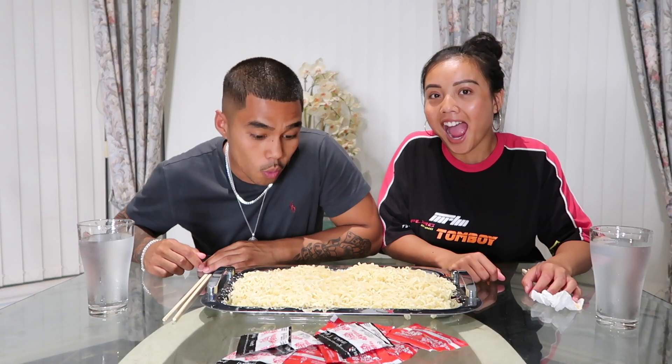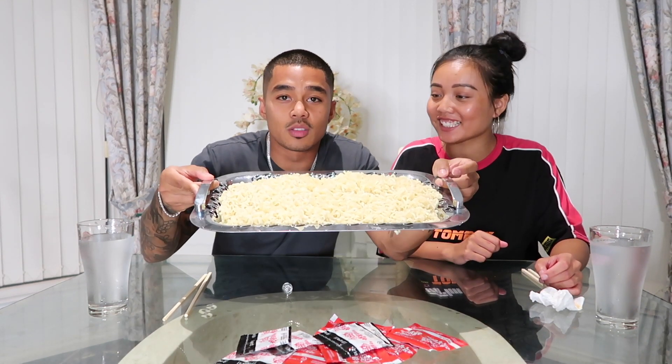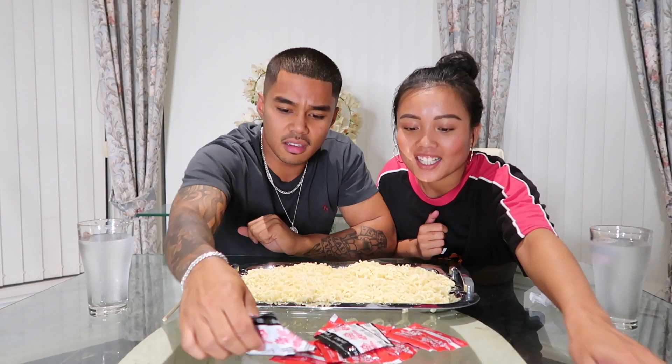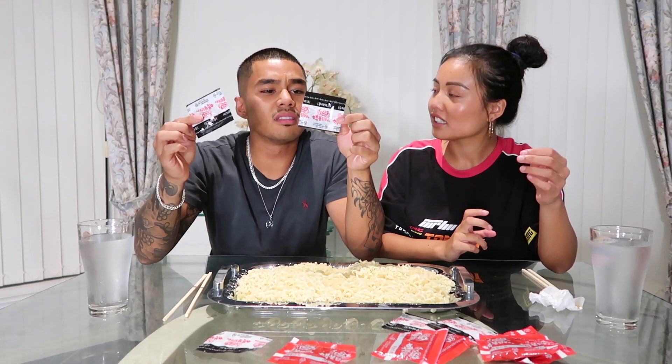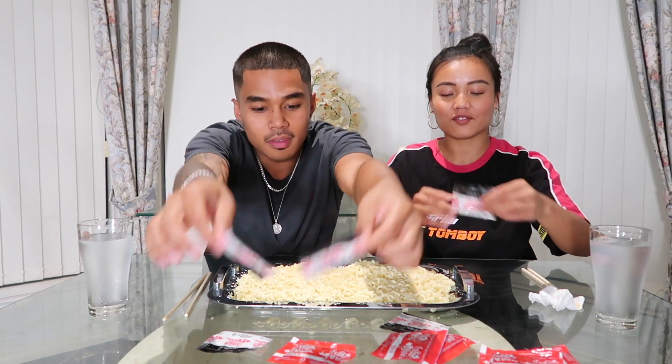Alright guys, let's cook this. Oh my god, so much noodles! That's what 5 packets of noodles looks like — steaming hot. These are the flavourings: this is the spicy sauce, and these are sesame seeds and seaweed. It's like a garnish — you put it on top.